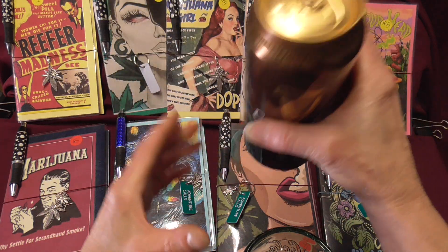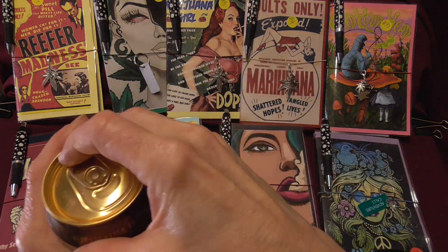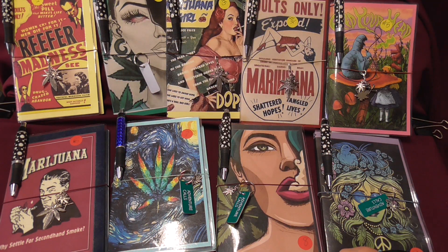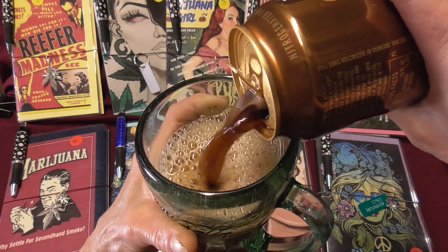It's really good. If you like coffee and you like a stout, you're going to like it. So let's get this going. It has the nitro thing, so when you open it you've got to pour it real fast, and it gives you a nice smooth, creamy head.